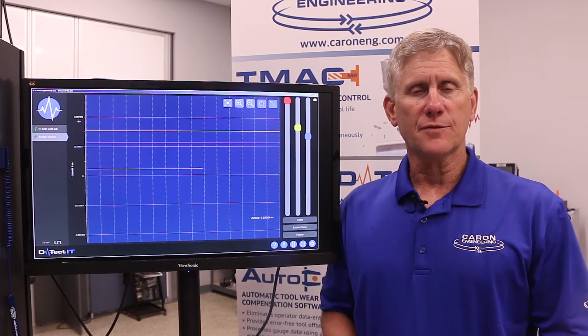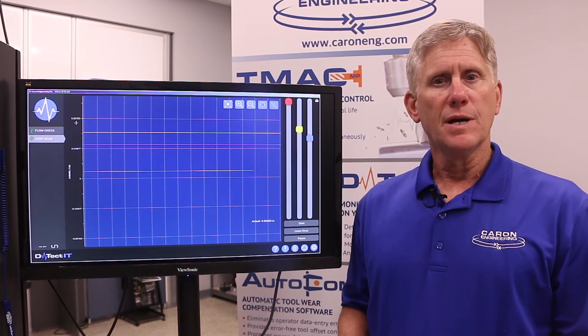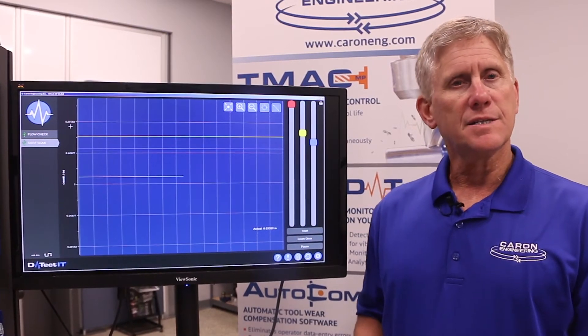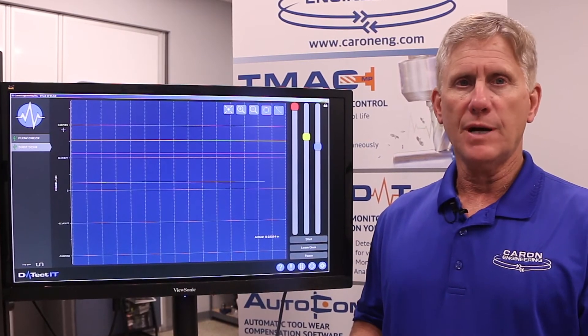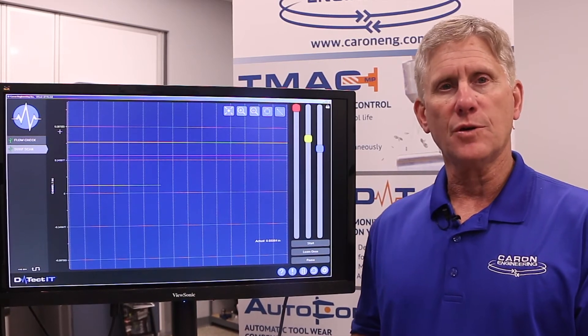This is a different application for displacement. Here we're going to use a bloom scanning probe to measure the accuracy or integrity of a surface. We're using an analysis in DETECT-IT to set limits. The scanning probe will continually measure the surface and determine whether it's within the boundaries or parameters that we've set, and inform the CNC control if it exceeds those.